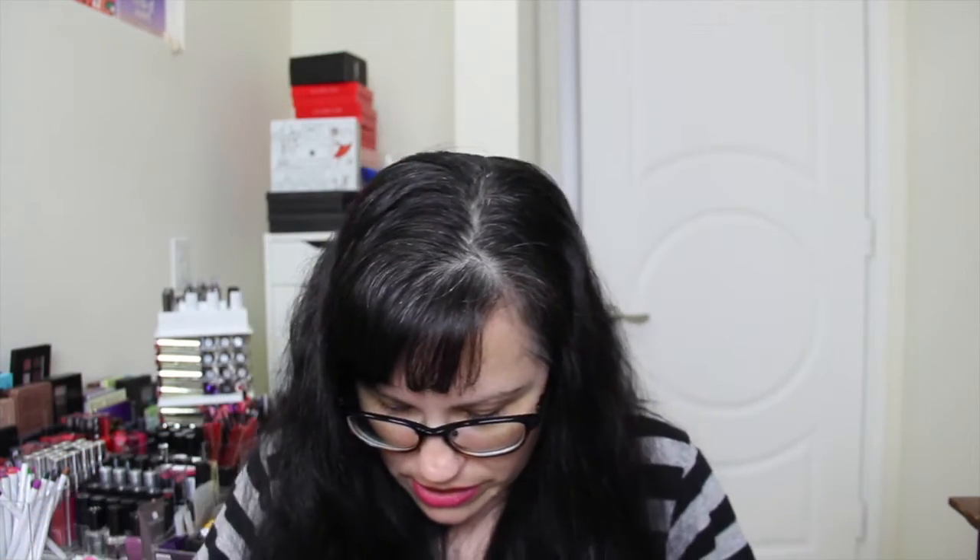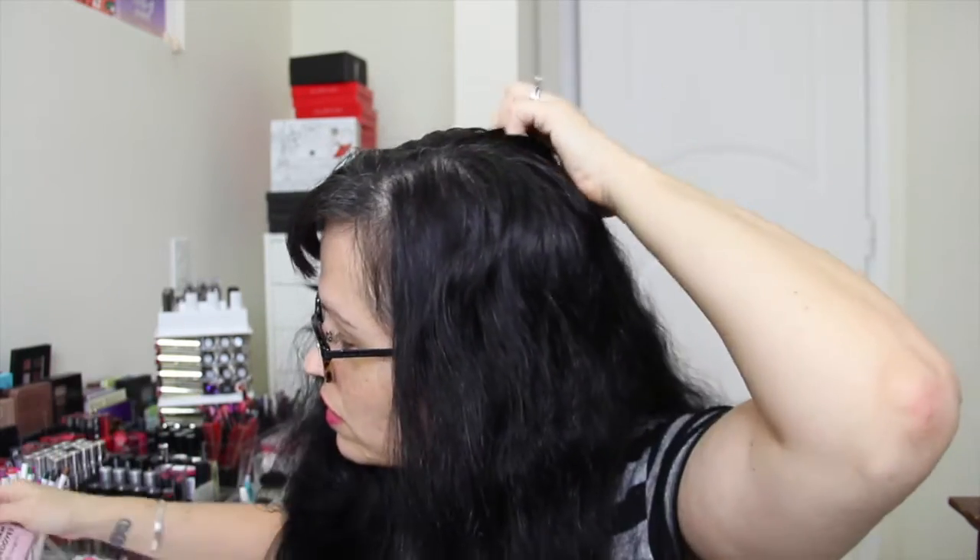And then we have Glam Grooves by Beautycon — these are little earbuds. I'm hoping these work. I have a really hard time using earbuds because my ear openings are very small and nothing will ever fit in there. Looks like they have little rubber ends, so yay — hopefully it works.